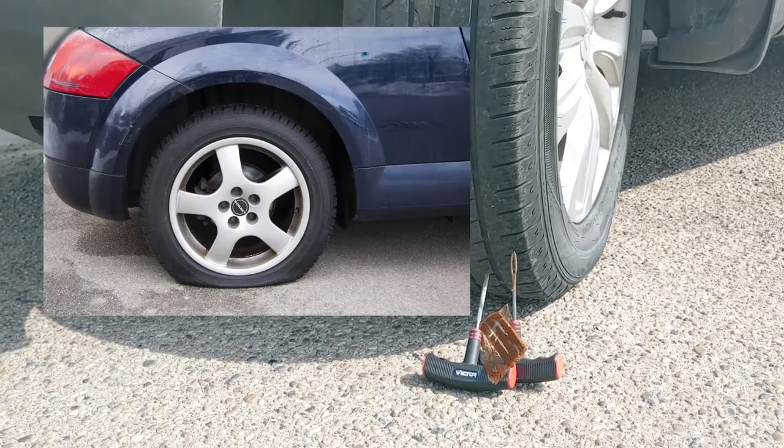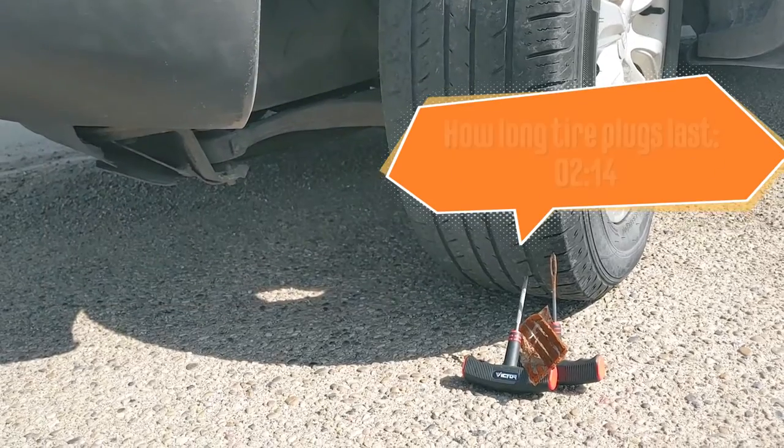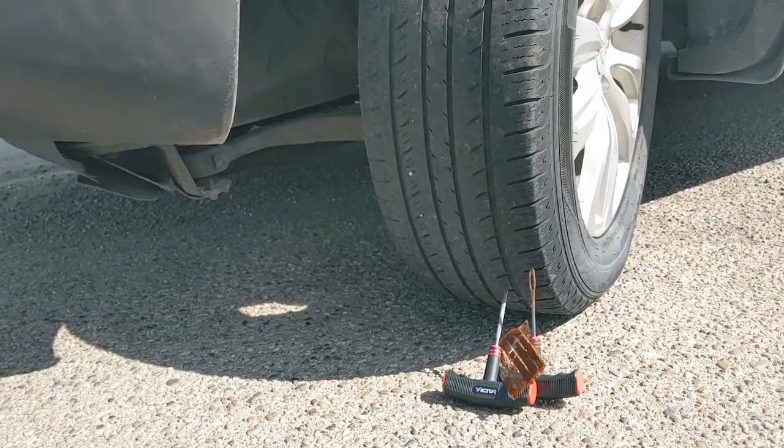If you got a flat tire recently and you're thinking whether you should patch up your tire or plug it in, this video might help you decide which course to take when you're in that situation.